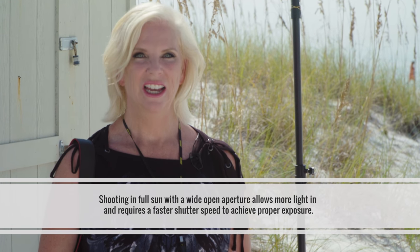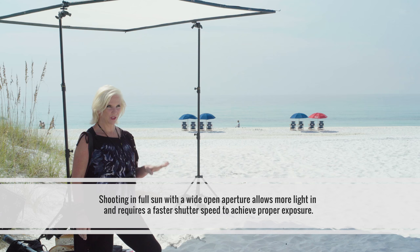When I'm working in full sun it becomes a little challenging sometimes to be able to shoot at a more wide open f-stop. When I'm shooting my headshots I love to shoot about f/5.6 or so, maybe f/6.3.